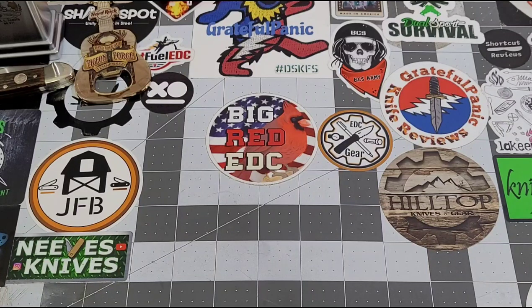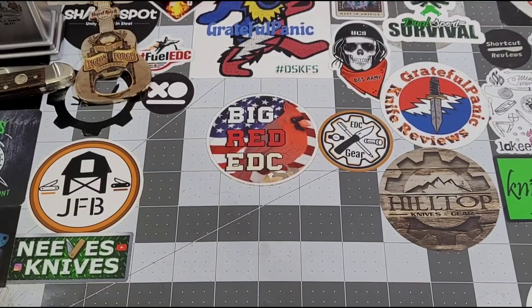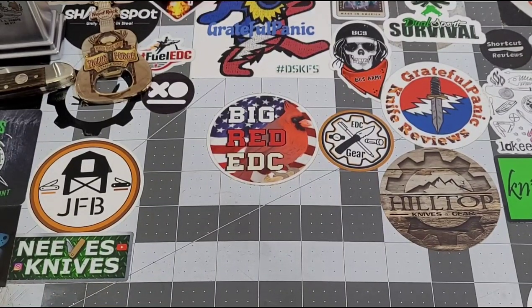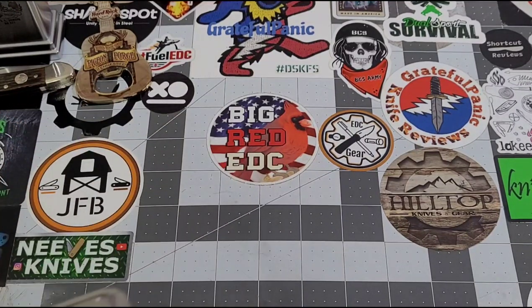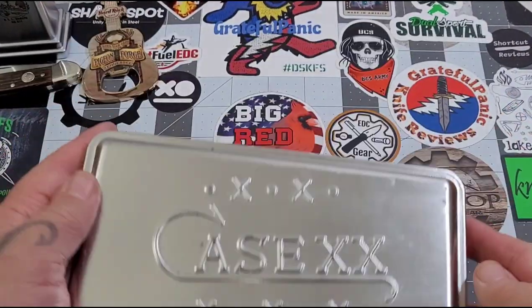Now we've got something here from our good buddy Jeremy Russell — Freak Show. I don't know what this is, but it's taped up really good. Check that out — that's a cool tin, man. Very cool. Case double S, Case triple X — all the different brands on it.